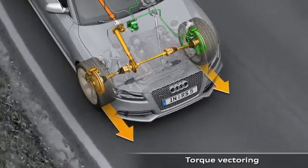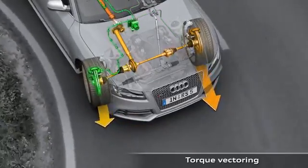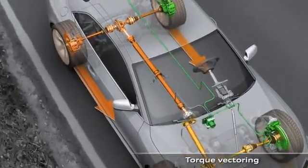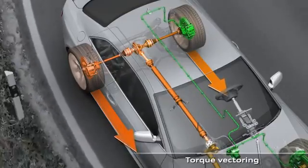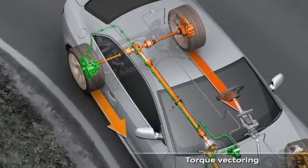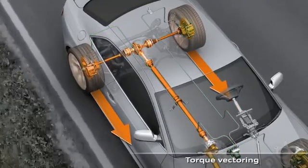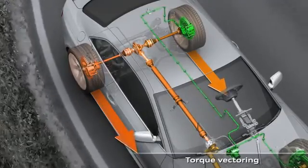Finely metered braking torque is applied to the two wheels on the inside of the curve. This creates a difference in drive force on the left and right hand sides. At the same time, the longitudinal drive force distribution is optimized according to the driving situation by the ratio of the brake force application on the front and rear axles.